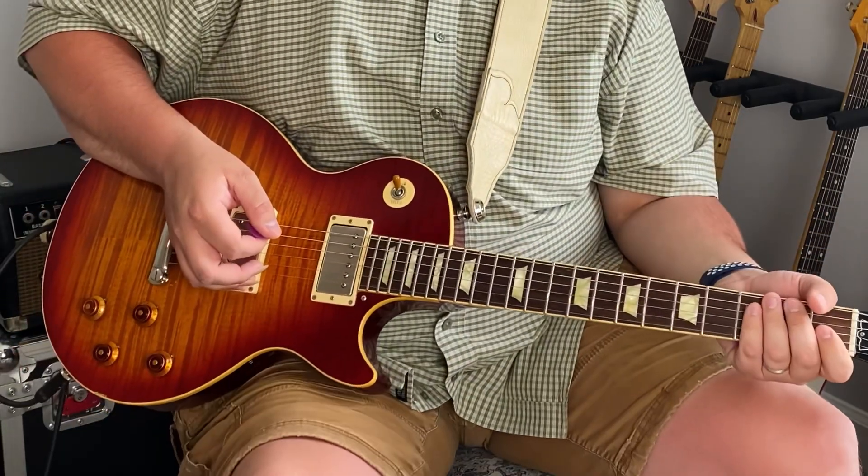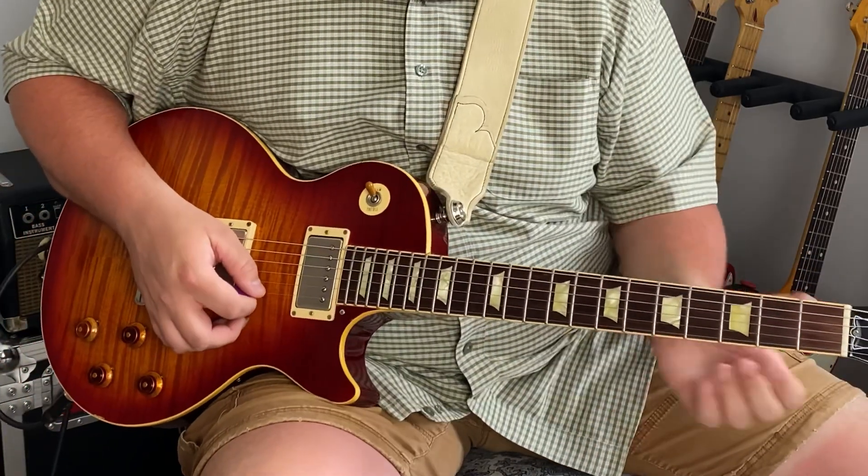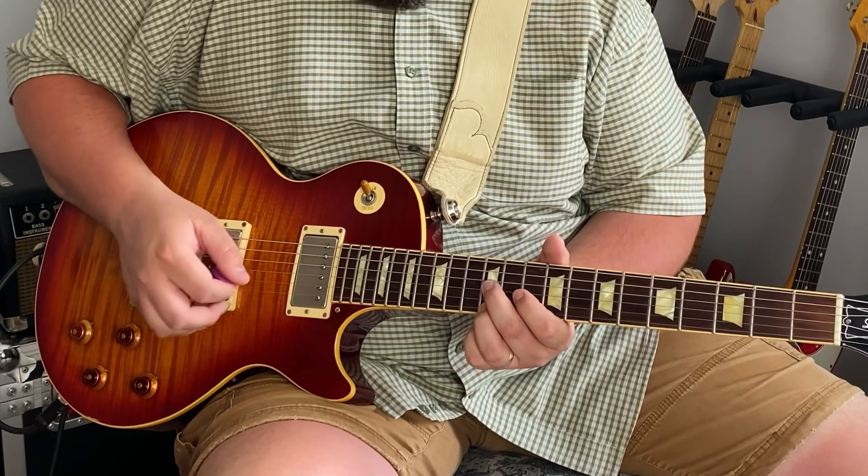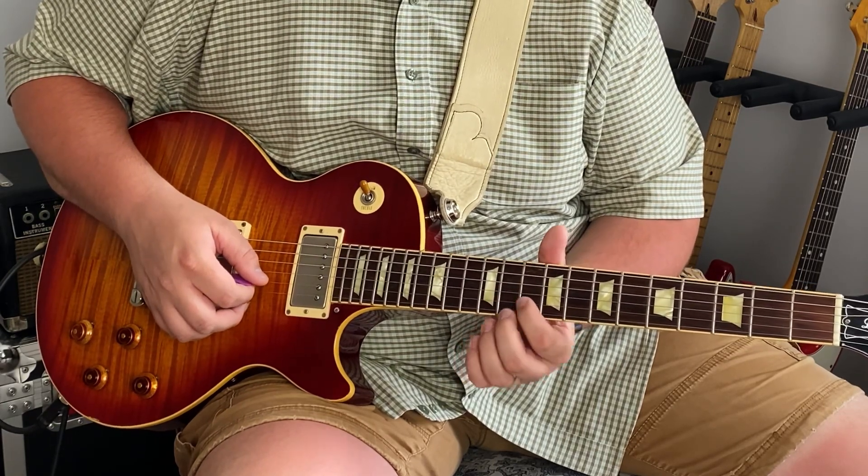Let me cut my delay off just to make it a little bit easier to follow. So we're going to start on the little E string, 12th fret. Then we're going to come to the B string, 10th fret.